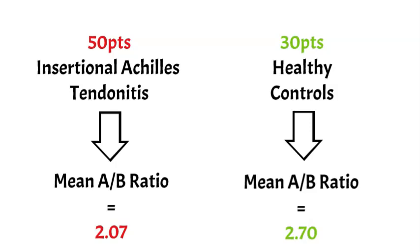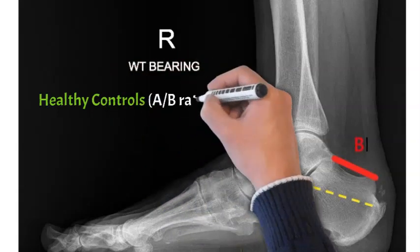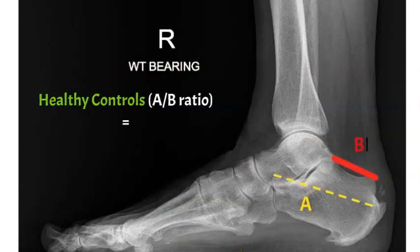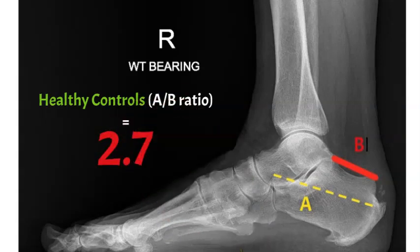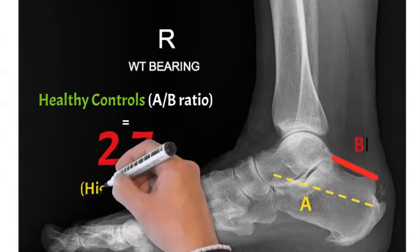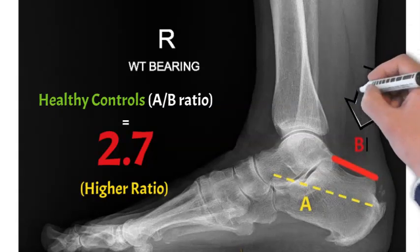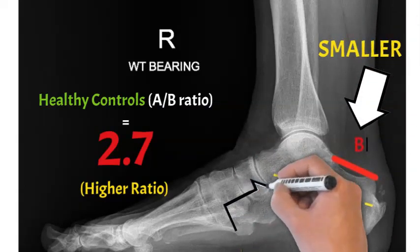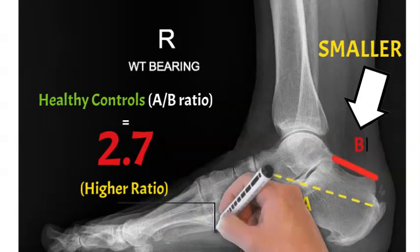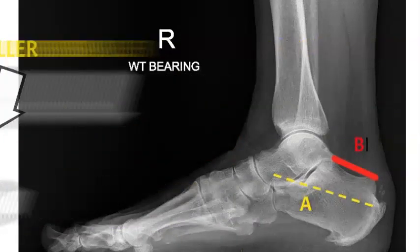The thought was: if we could bring the ratio up, we might be able to make patients better. The ratio is A over B. So if you make B smaller, the overall ratio will be bigger. We want to bring it up to around 2.7. There are two ways of doing that — make B smaller or make A bigger. It's very hard to make A bigger, so the easier way is to make B smaller. We can make parts of the bone shorter by taking some bone out, and that's where the Zadik osteotomy comes in.